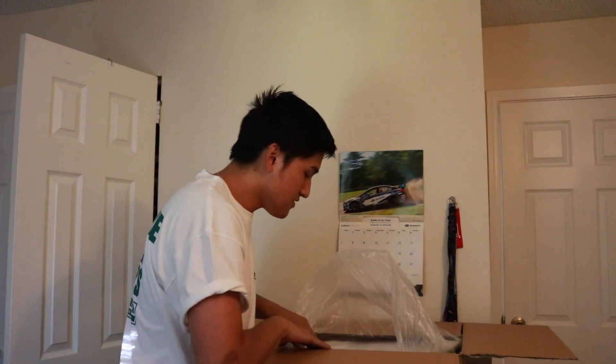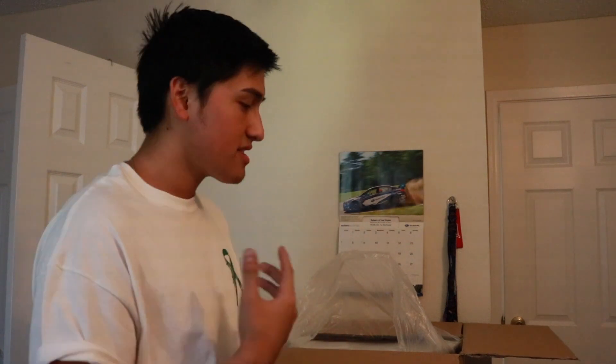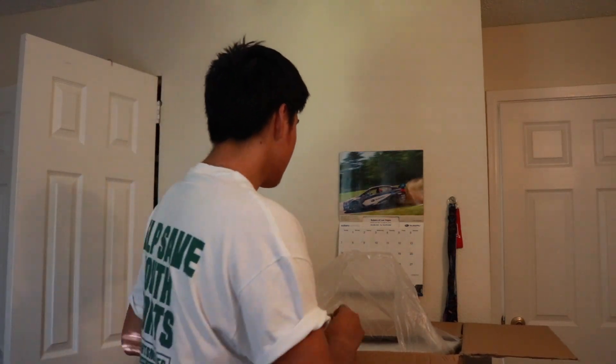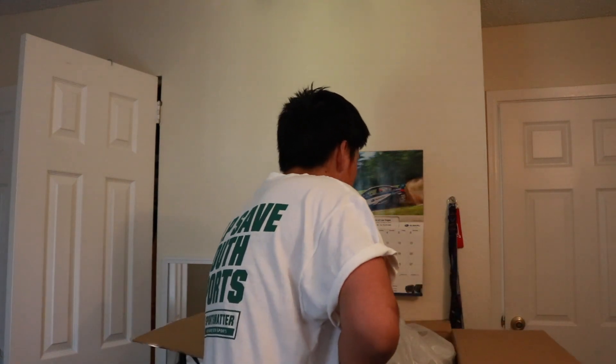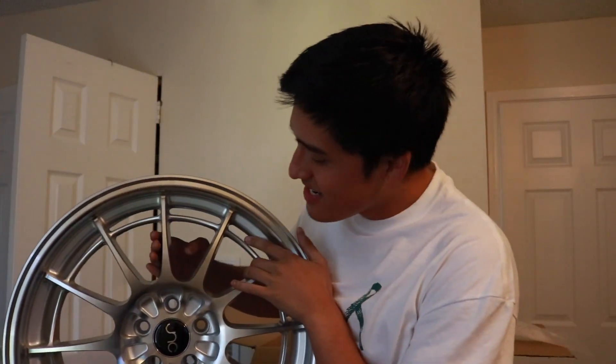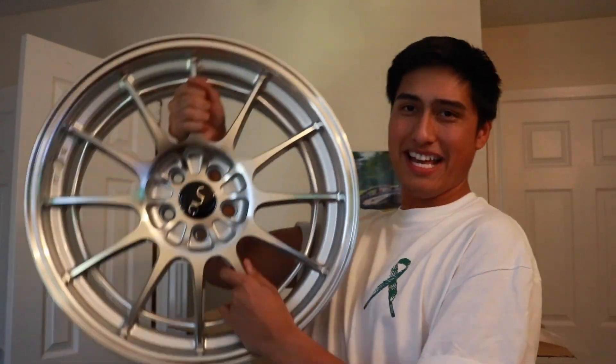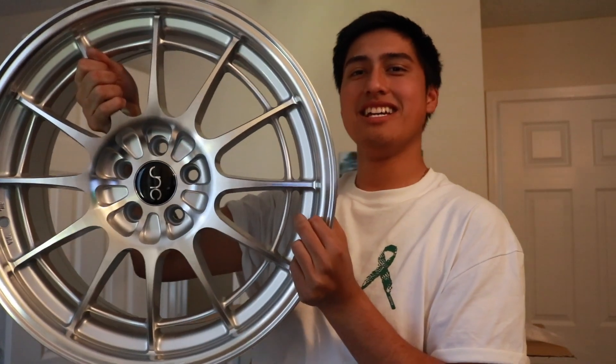If you guys have gotten rims before you probably know how this process goes — this is actually my first set. I picked these wheels up for around $620 and they came pretty fast, about a week. This is what the wheel looks like — it's a JNC. This one's probably the 18 by 8.5 and it has this outer lip right here which I thought was kind of cool. They look pretty clean and well packaged.